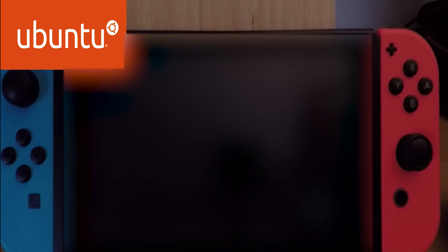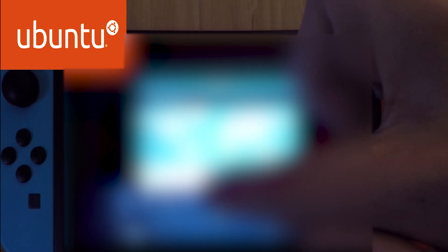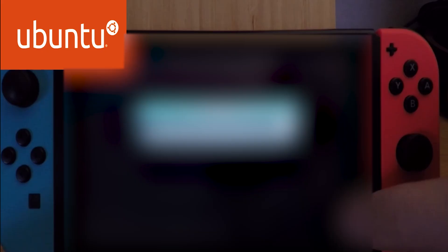Then select L4T Ubuntu Bionic from the home screen. Choose your language, set up the time zone, and create your username and password. Log in and you're good to go.